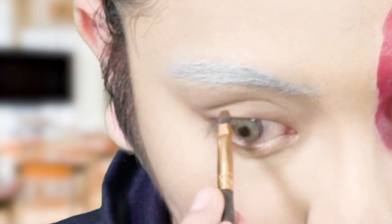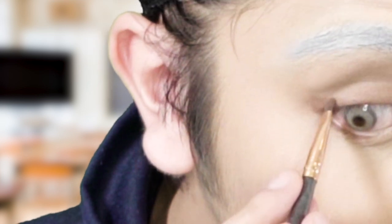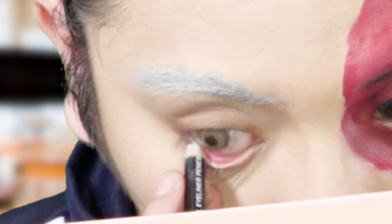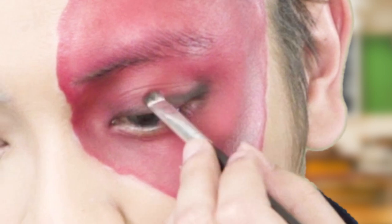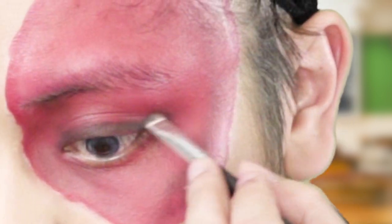I'm gonna use the same shade — Buff — to kind of line my eyes. Then I take the shade Bagel and put that on my inner corner. Next I'm gonna line my eyes using the white pencil from earlier. I just add more dimension to the eyes by putting on black eyeshadow.